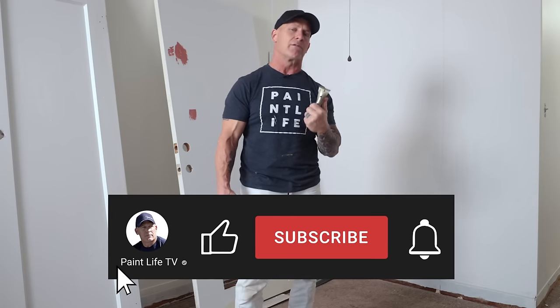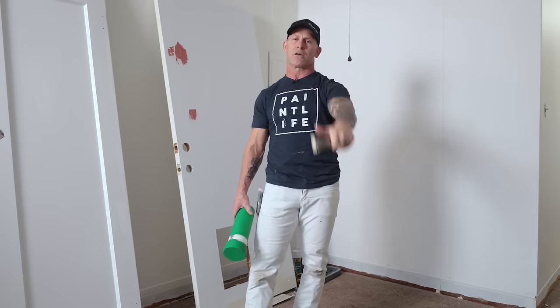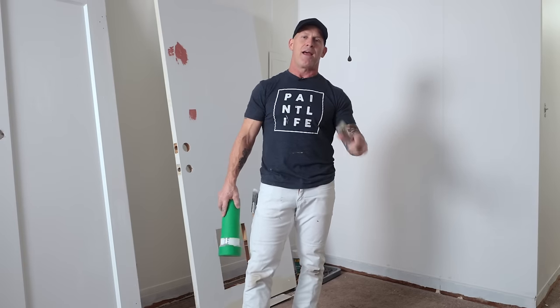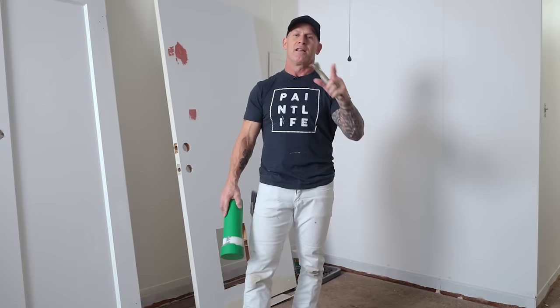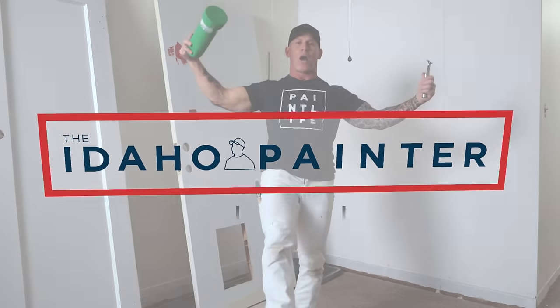If you've got any tools you think are absolutely amazing that we should review, test, or even put in the store, leave it down in the comments section below. The only reason I found out about the Lindbyte Scraper — I was over in Hawaii years ago interviewing painters on a job site and asked a guy what his favorite tool was. He pulled it right out of his side pocket and showed it to me after I'd been painting for maybe 15 years and never seen it. I went out and bought one and it became one of my favorite tools ever — it's one of the top 10 tools every painter should have. We learn from you just like you learn from us. Give us a thumbs up and we'll see you next time right here on Paint Life TV.